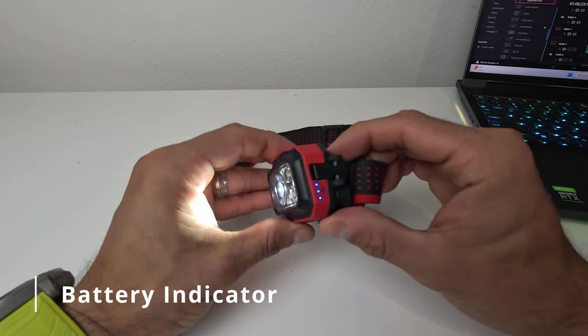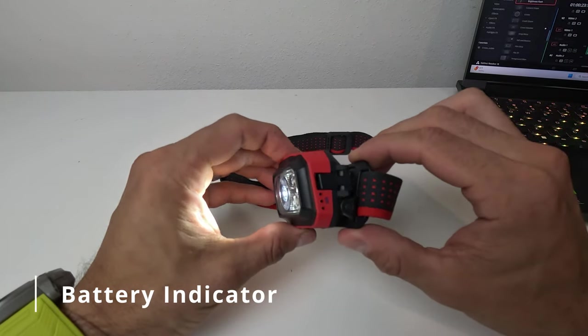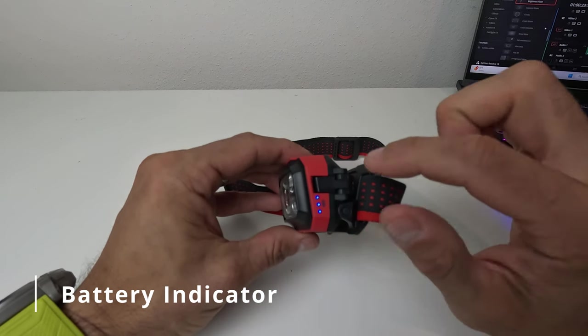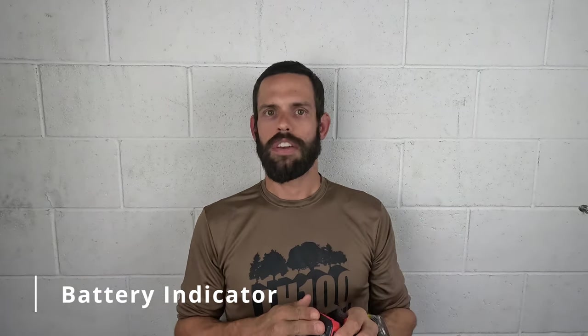Just lock it and toss it in your bag without worry. One of my favorite features is the battery indicator: when you turn the light off, three LEDs on the side light up to indicate the battery level. This is an excellent feature — I've swapped out batteries mid-race that probably had hours of life left just out of precaution. This feature will save you a lot of batteries.